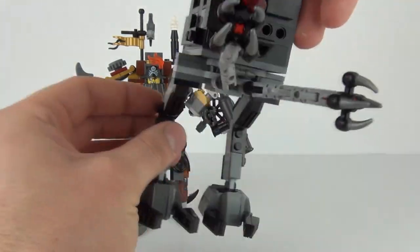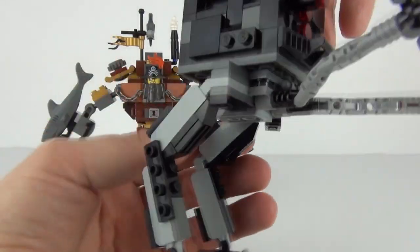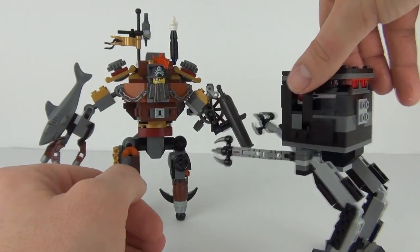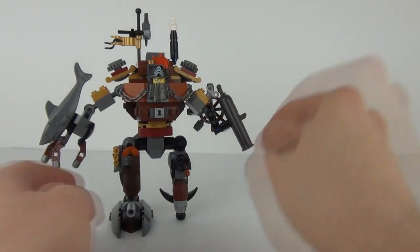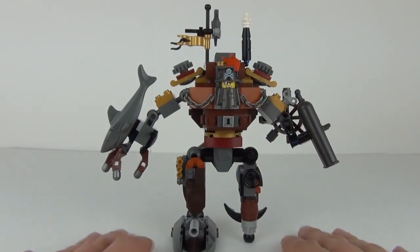You can also twist the legs at the side as well. There is lots of movement on that Giant Micro Manager. Let's get on to the largest part of this set now.